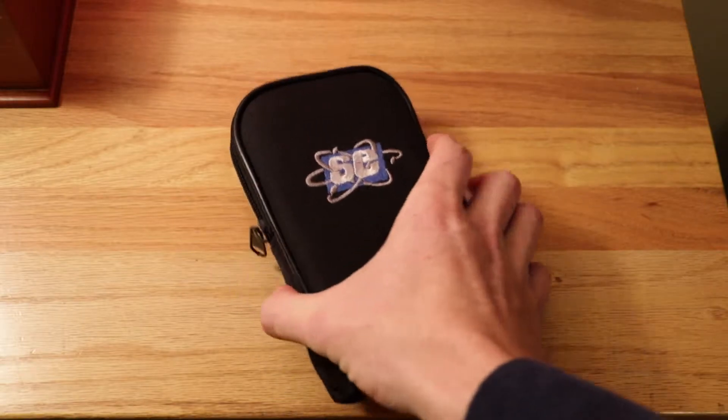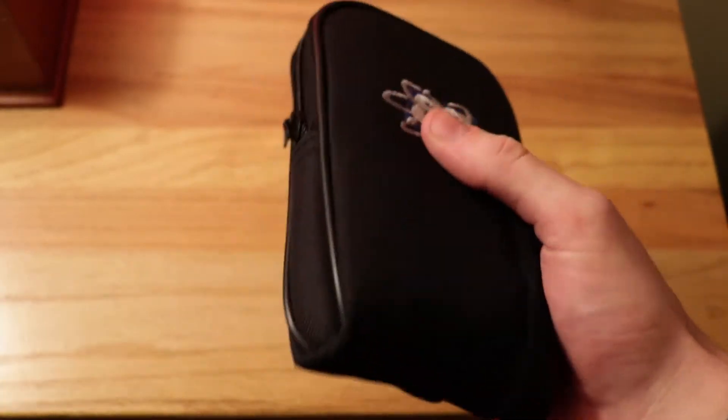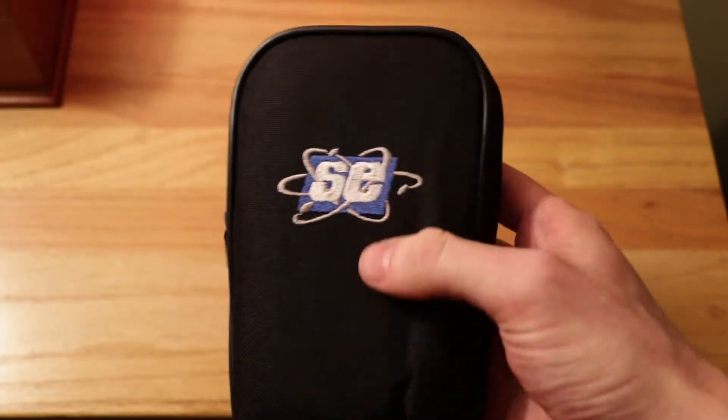Before I open the case, I'll show you it again. You can clip this onto your belt, so it's very nice, very well made. It's by SE International — that's the brand of the Geiger Counter.